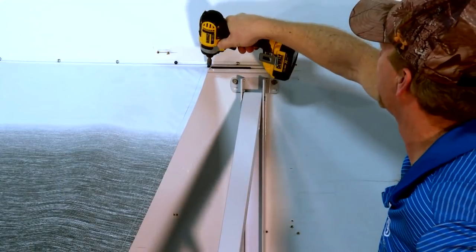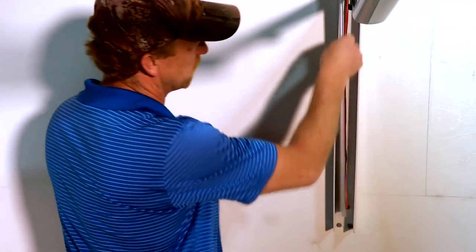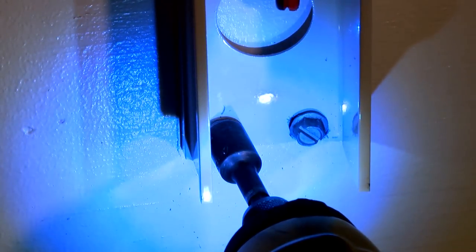With the awning fully extended, remove the two screws securing the awning fabric to the awning rail. Remove the wire covers.